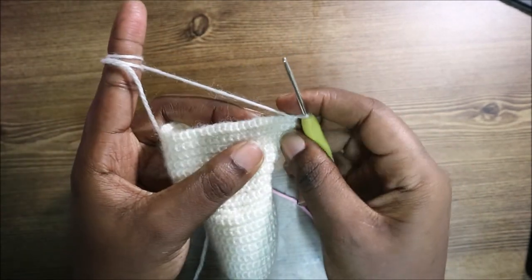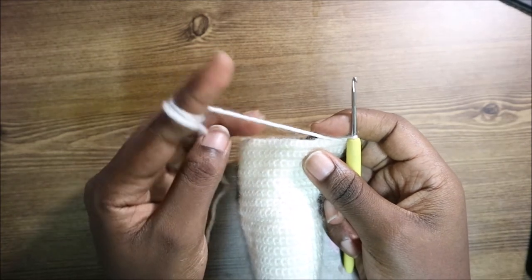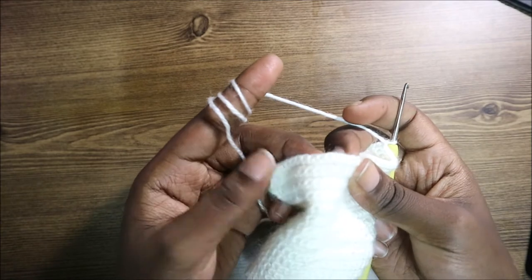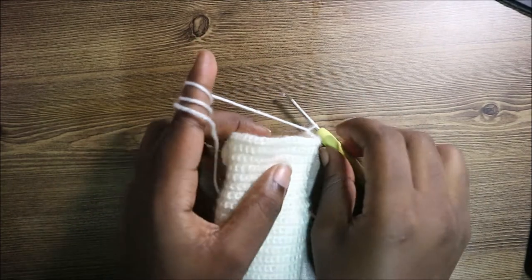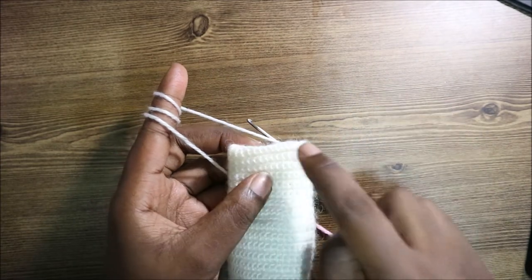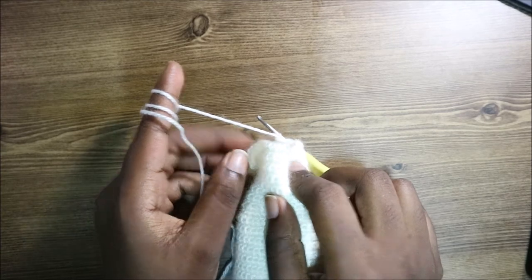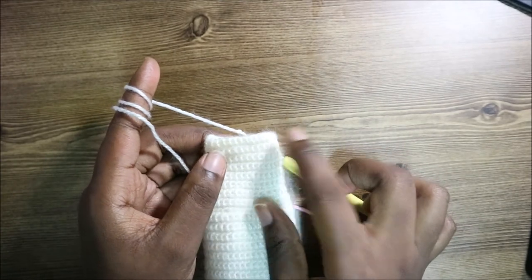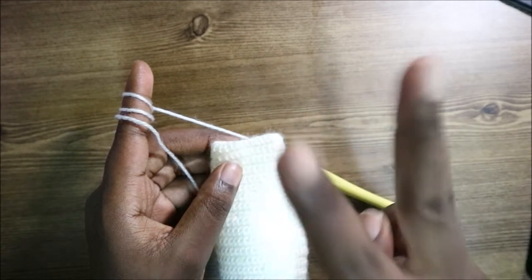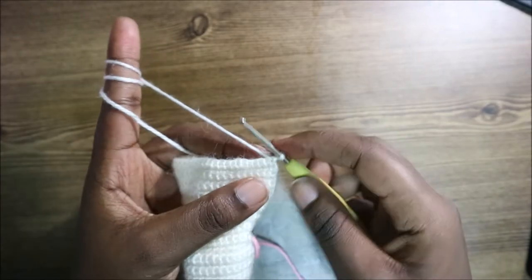From row 33 until row 38, repeat the pattern: 11 single crochets, increase, then increase the middle stitches by 2 each row — so row 33 has 12 middle stitches, row 34 has 14, row 35 has 16, row 36 has 18, row 37 has 20 — then increase again, and single crochet in the last 11 stitches.